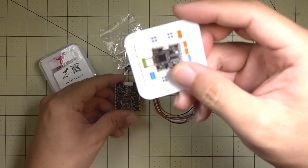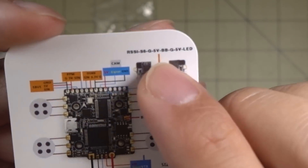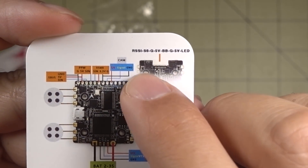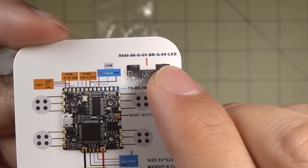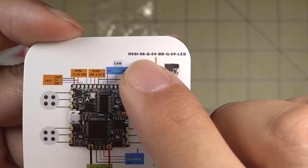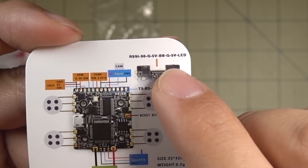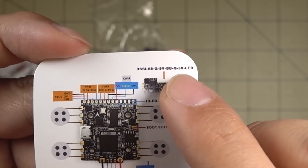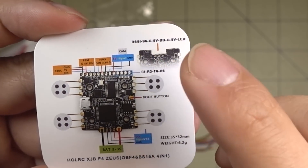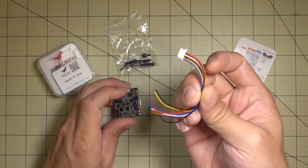The outputs for that micro connector are labeled on the included card. Things like RSSI, LED, and 5 volts and ground are available on it. These are probably the things least likely to be used — I almost never use LED or RSSI — but if you want them, they're available via this breakout cable.